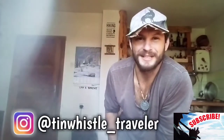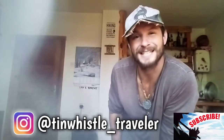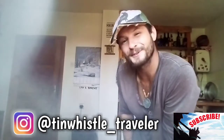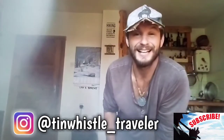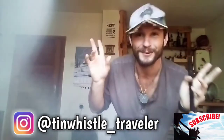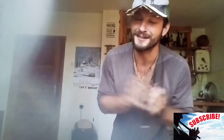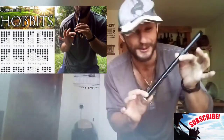Welcome to another Tin Whistle lesson everyone! There is nobody in the hostel today, so now is a perfect time to show you guys how to play a fun folk tune called Burke's Jig. If you are brand new to my channel, welcome! My name is Finn, aka the Tin Whistle Traveler. All my travel stuff is on my Instagram, but this channel is all about showing you how to play fun tunes on the tin whistle using tin whistle tabs.